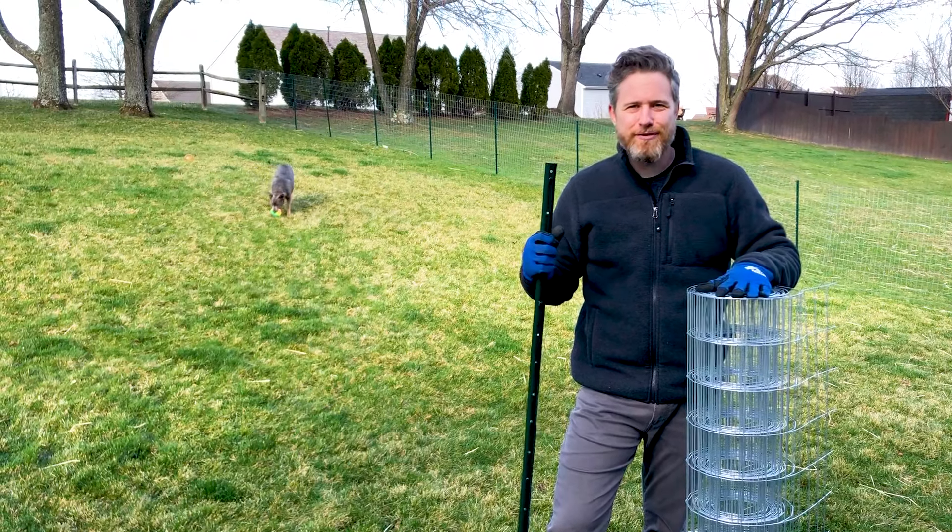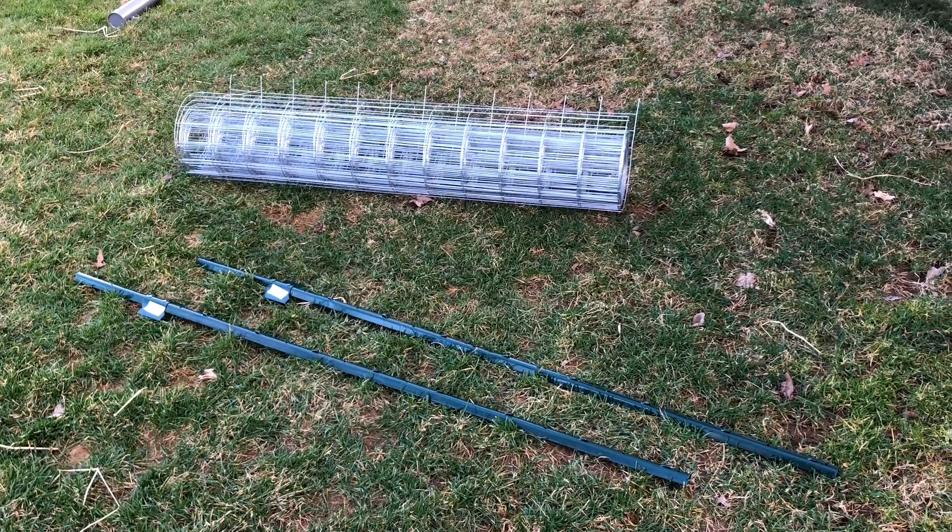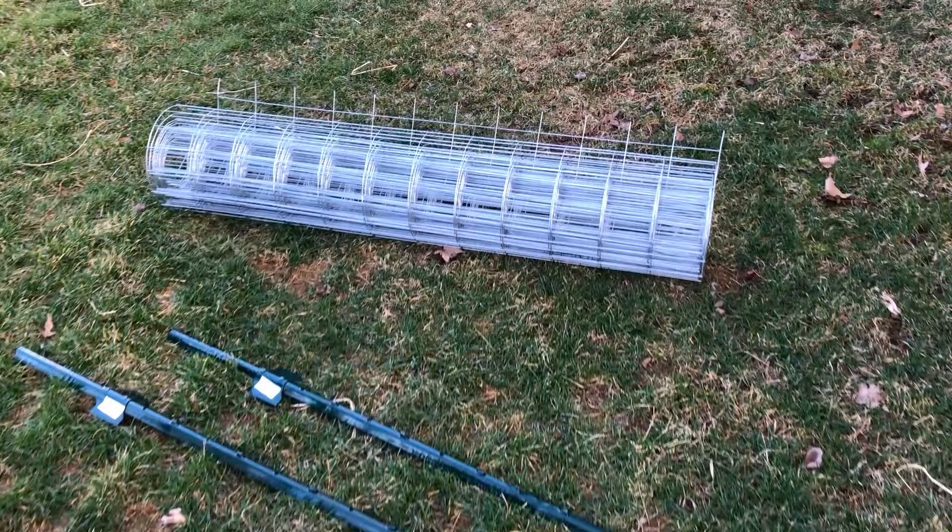This is how to install a four-foot fence using five-foot stakes. The posts are called garden posts or T posts and the fencing material is called welded wire. I'll talk more about all of that after I show you the installation.